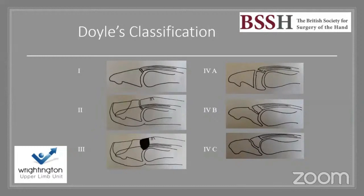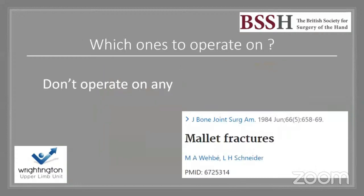Type 4 is subdivided: 4A is a pediatric physeal injury; 4B involves 20–50% of the articular surface; 4C involves greater than 50% of the articular surface. There has been evidence over the years advocating that surgery is not needed for any of these injuries.